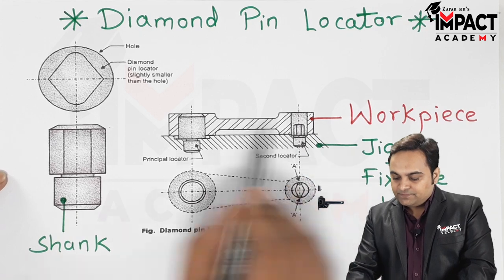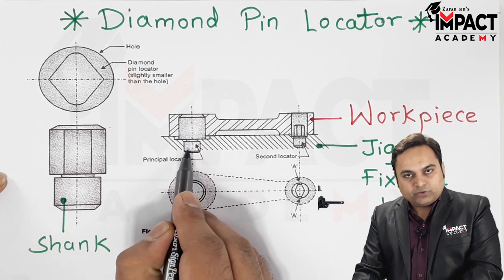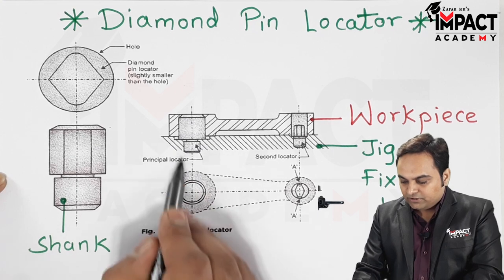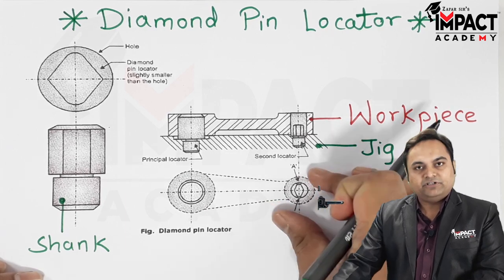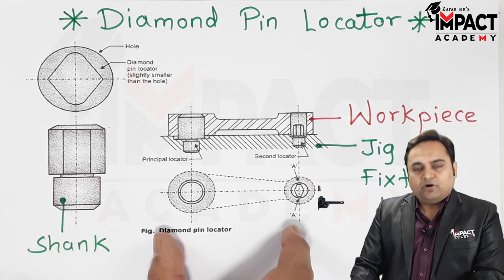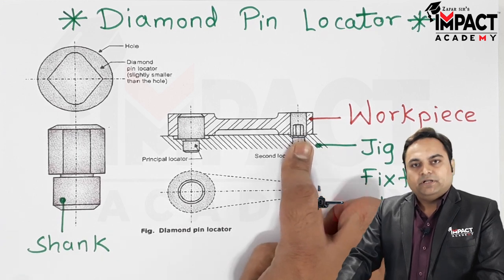When the workpiece is fixed, it goes into the cylindrical locator and there is rotation about the axis of that cylindrical locator. So when it is rotating about the cylindrical locator, it can be adjusted about the diamond pin locator. In this way, if there is some variation in the center distance, that can be easily adjusted with the help of the diamond pin locator.